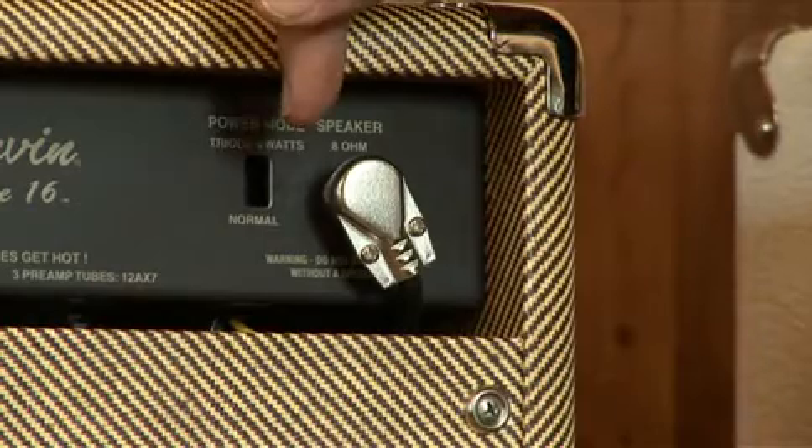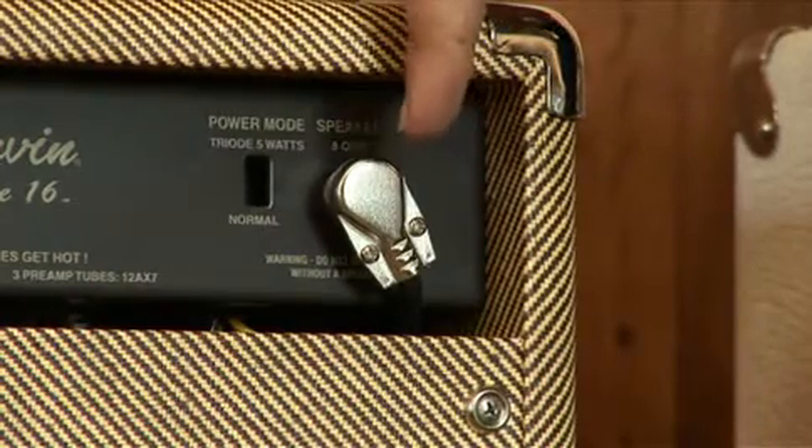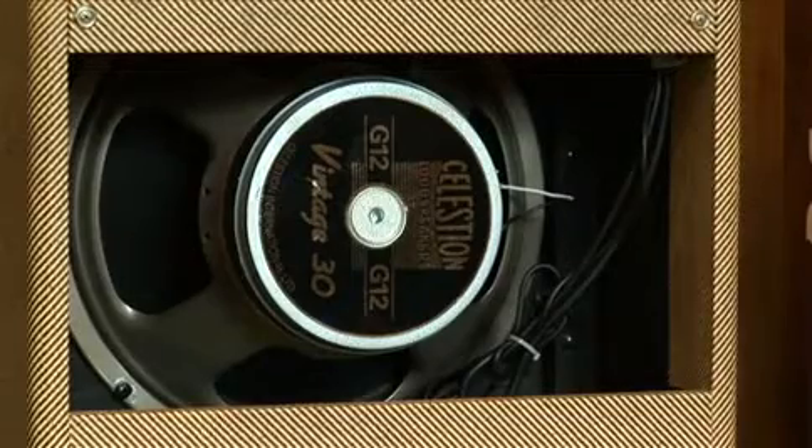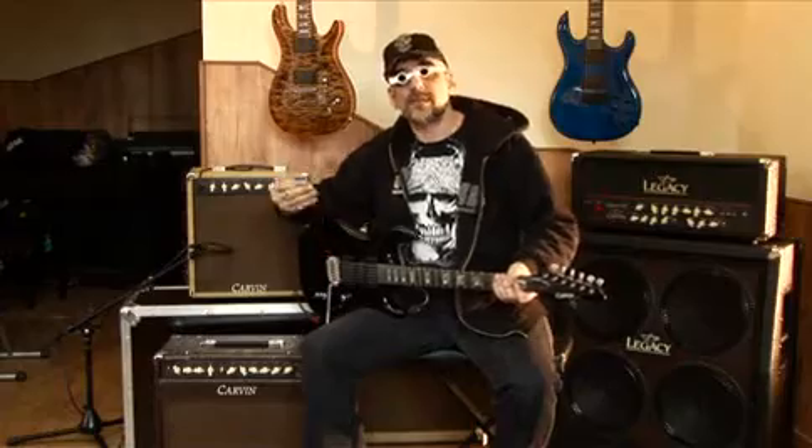À l'arrière, on trouve également un switch pour passer de 6 en 15 watts et la possibilité de débrancher le Vintage 30 qui se trouve à l'intérieur pour brancher la tête sur un plus gros baffle éventuellement.